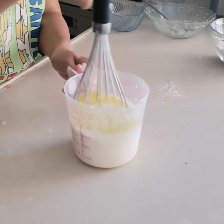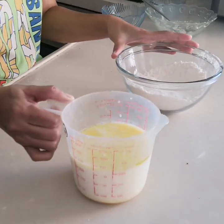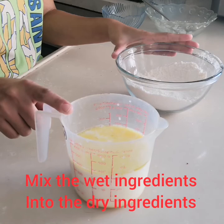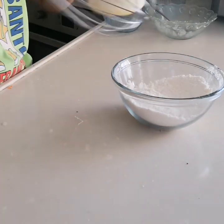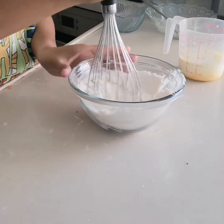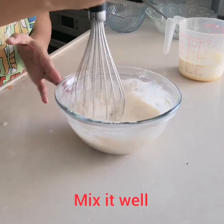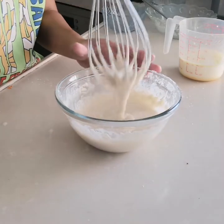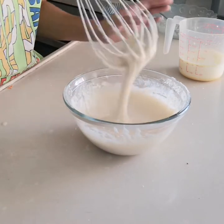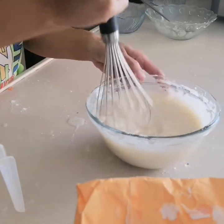Mix it until the wet ingredients are combined. After that, take the dry ingredients and mix in the wet ingredients. Add only half of the wet ingredients first and mix. Don't add all the wet ingredients at once because we can't control it if the pancake mixture becomes too runny.